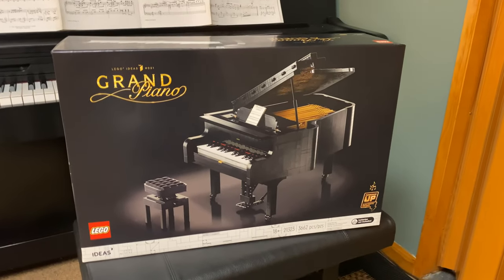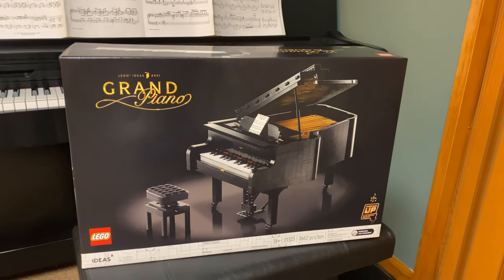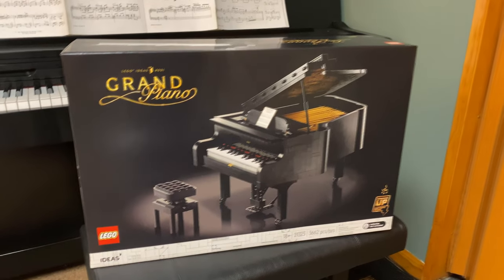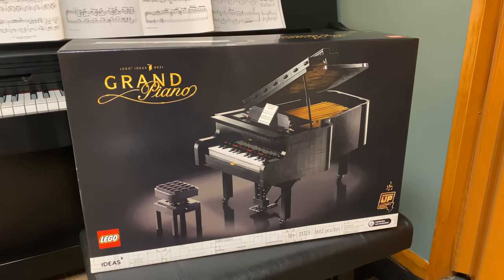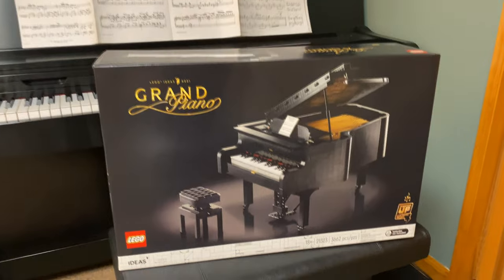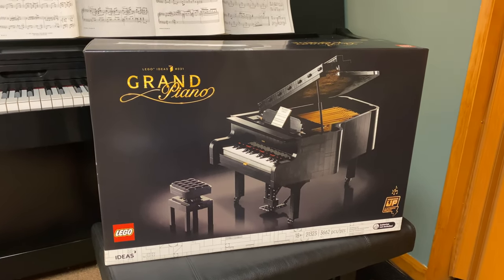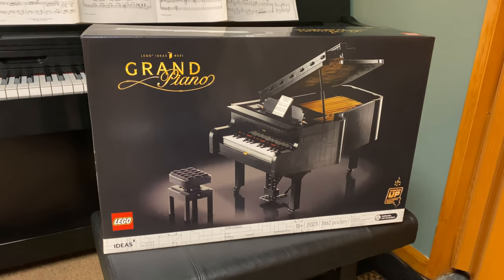Today we're talking about the LEGO Grand Piano. When this was purchased, it was the last one you could get anywhere. I don't know if it's a limited thing, if you can get this anymore, or if they're going to make more. I just know that when this was purchased for me as a Christmas present, it was the last one you could get your hands on. That may have changed.